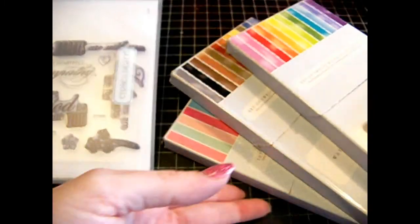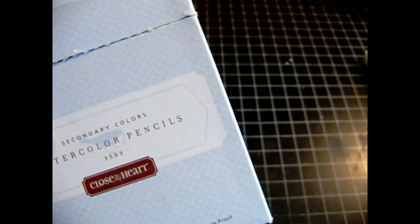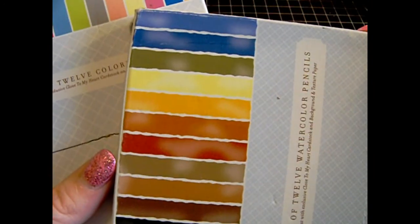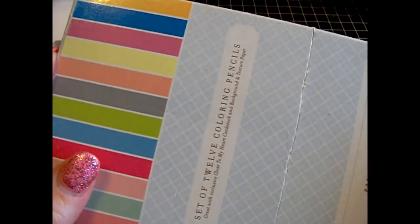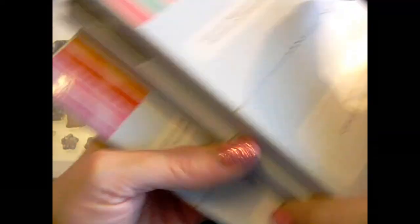First off, I used Close to My Heart's Water Pencils, which is $35.05. You get the basic colors and the secondary colors — those two for $35.05. I also have the retired pastel colors, which is Z922, a set of colors they had a long time ago. The colors I have in here don't even match the inks we have right now, so I need to get the new ones.